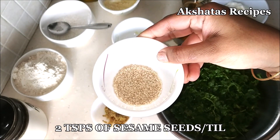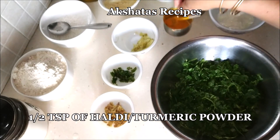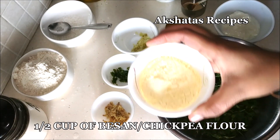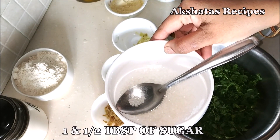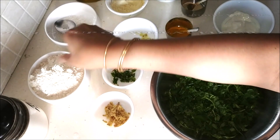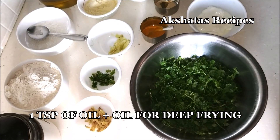This is two teaspoons of sesame or teal seeds, half a teaspoon of hing or asafoetida, half a teaspoon of turmeric or haldi powder, two tablespoons of dahi or curd, half a cup of chickpea flour or besan, one and a half tablespoon of sugar, one and a half cup of wheat flour, some salt to taste, and one tablespoon of oil for the recipe — the rest for deep frying.